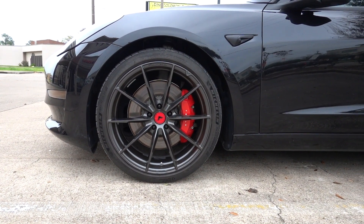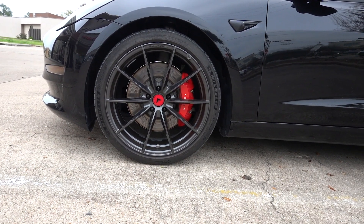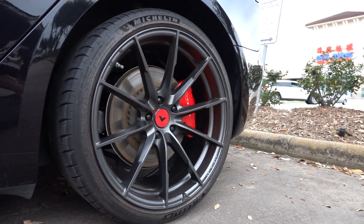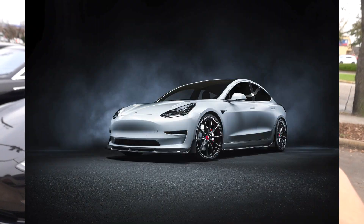And the most unique part, of course, are the wheels. These are Vorsteiner 20-inch VFF109s in carbon graphite. This is one of my favorite spoke designs for the Model 3 — super clean 10-spoke wheel. We're actually going to be installing the full Vorsteiner Volta kit for this Model 3.